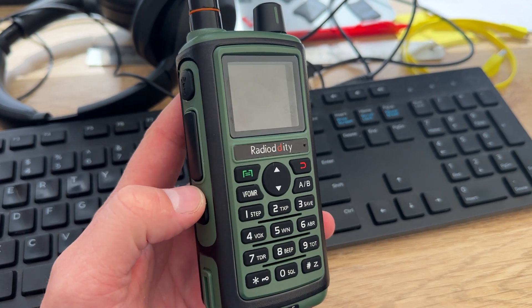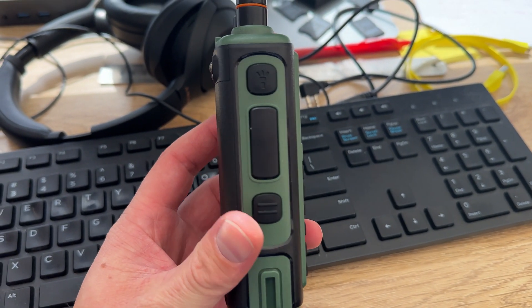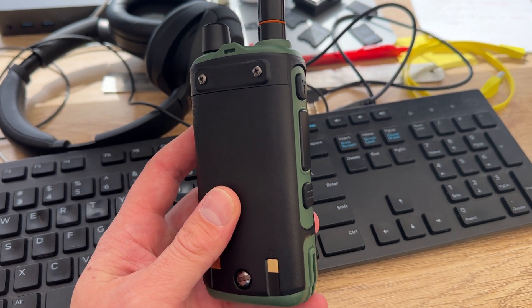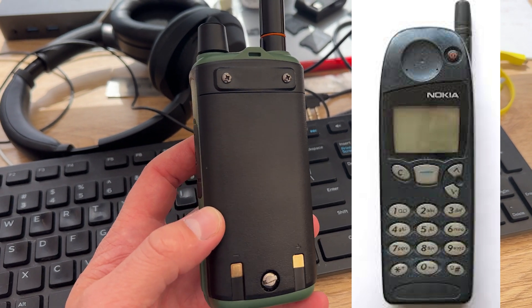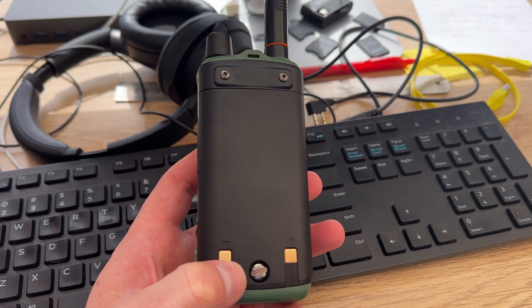The GC5 has rather impressed me with its build quality. You can see here that it comes in this green — or sort of camo green — color. Someone on my Facebook page likened this to the old school Nokia mobile phones, and I can kind of see what they're talking about there. It comes with a 1800 milliamp hour battery.